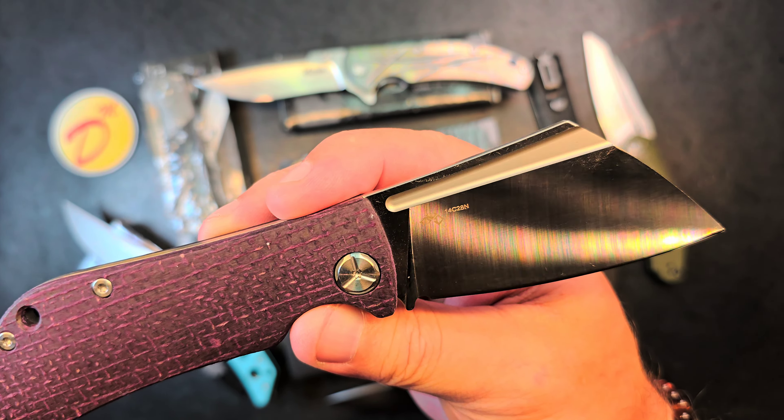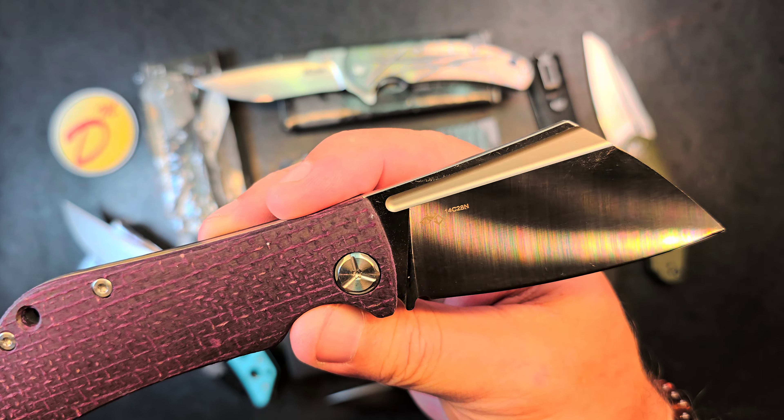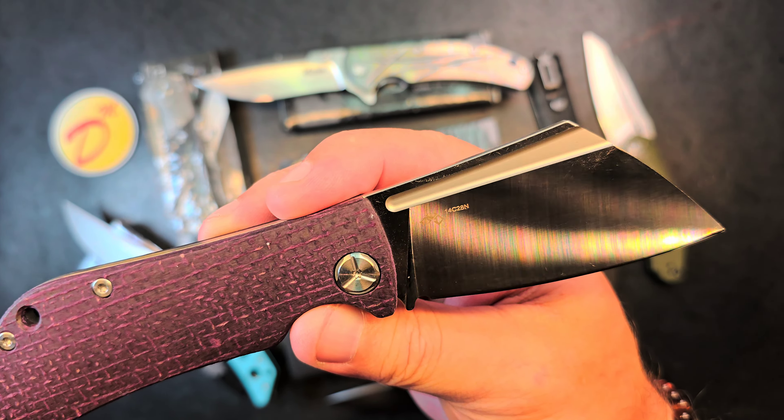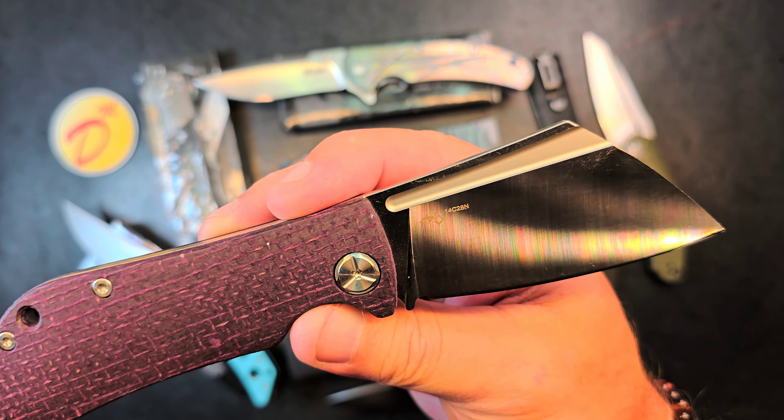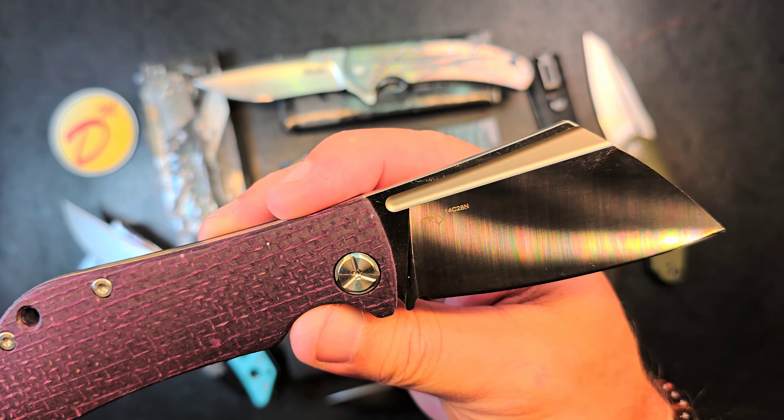Fox Knives Radius in G10 and N690 — these are not cheap, they command a pretty good price. I have another version of this radius action so I'm moving this one out. I'm asking a solid $100 for the Fox Knives Radius.